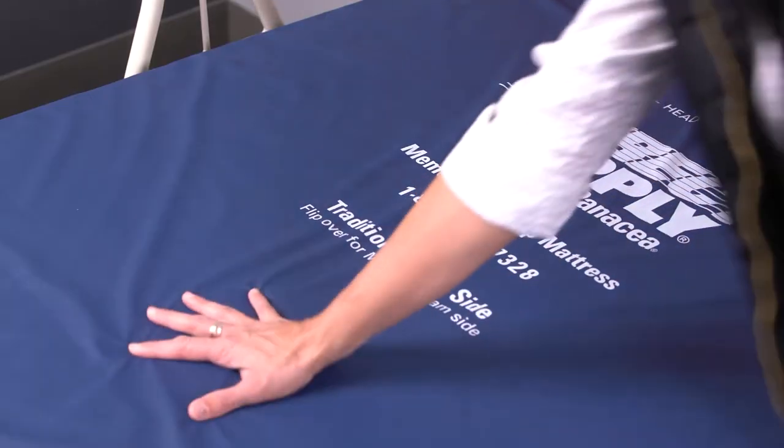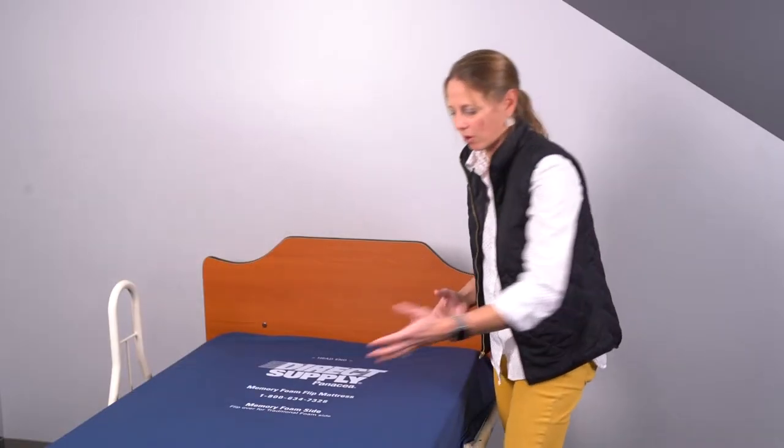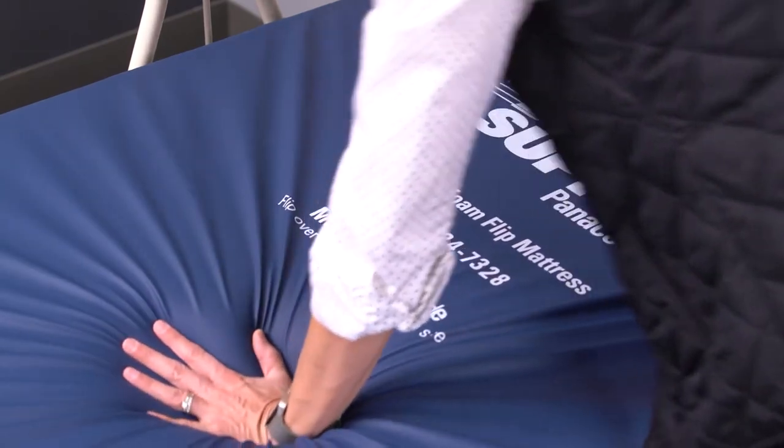Just like our customer favorite, the Panacea Flip Mattress, this mattress has two firmnesses. On one side we have traditional polyurethane foam which is going to spring back instantly. On the other side we use viscoelastic foam, which is a slow recovery foam that's really good at redistributing pressure.